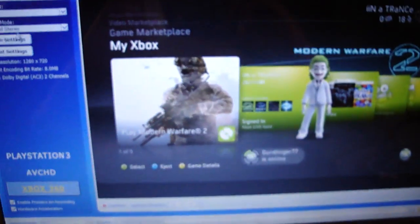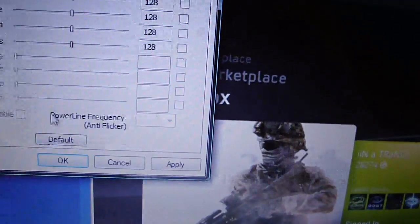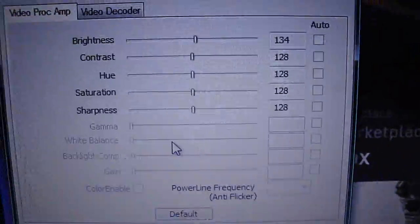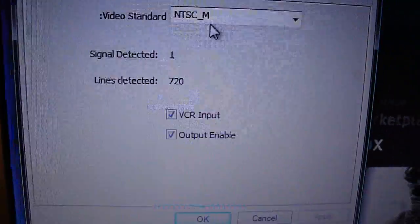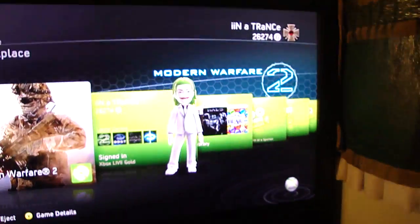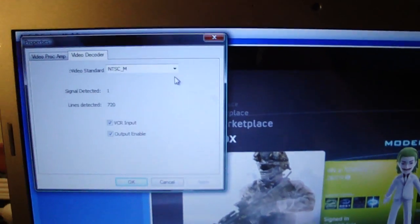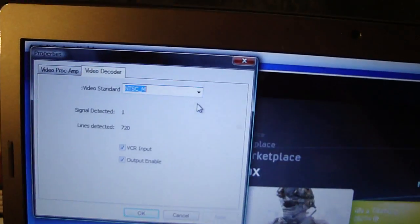Now for the technical stuff, go into Device Settings. Just play with the brightness and see how you want it — this is how I have mine set up. Then go to Video Decoder. Make sure this is NTSC if you're using a Sony television; it depends on your TV. There are a lot of options, but I have mine on NTSC M.